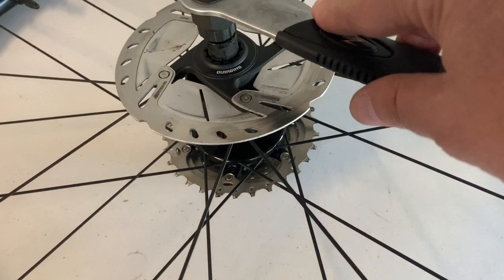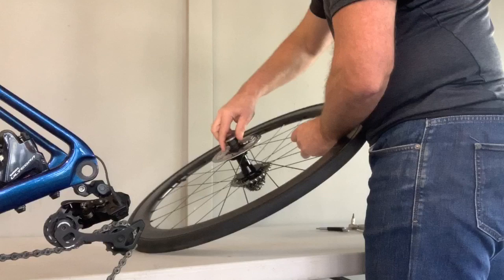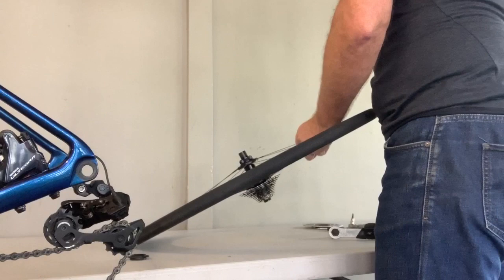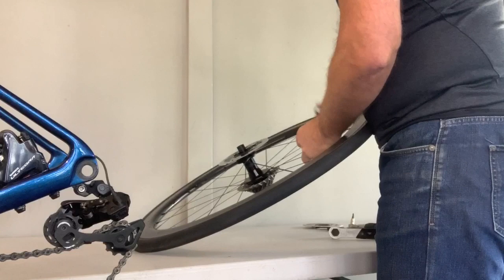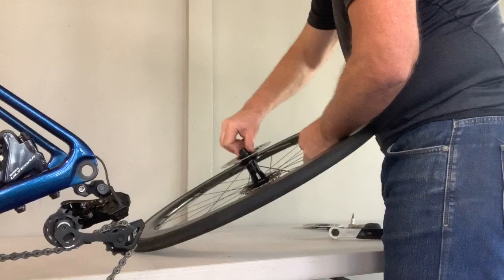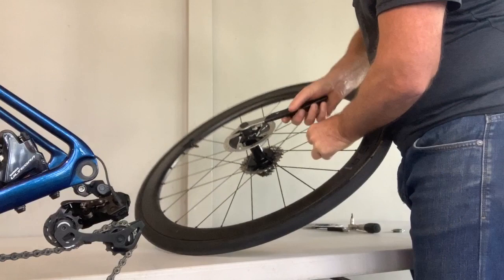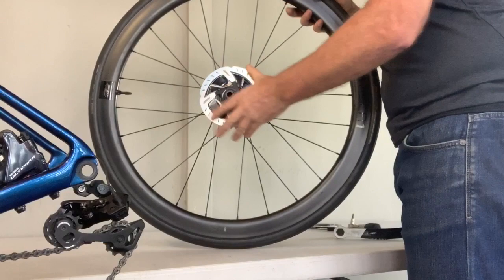Nice and simple — just unscrewing the lock ring and the rotor comes right off. Swap the replacement rotor straight over. I'm going to use the same lock ring — personal preference, I like the black one more than the silver one. There won't be any weight difference that concerns me, so I'll keep that nice black look. Tighten it up — these were nice and tight so I'll do the same. Simple as that, completely different look.